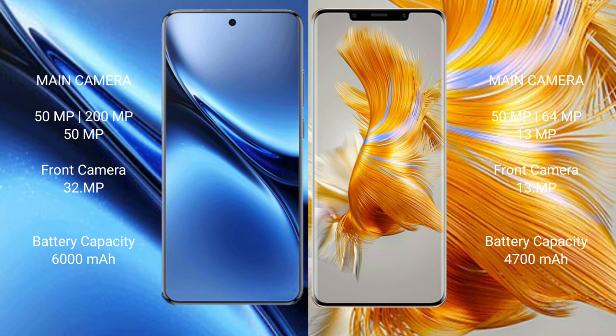The Vivo X200 Pro has a 6000mAh battery with 90W fast charging support, while the Huawei Mate 50 Pro has a 4700mAh battery with 66W fast charging support.